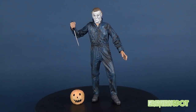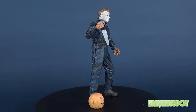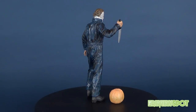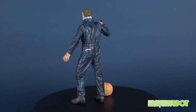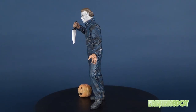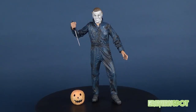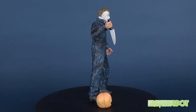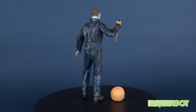Today's spookerific review is done — we broke an arm in the process, but we were having a look at the McFarlane Toys Movie Maniacs Series 2 Michael Myers. If you guys liked this video and want to see more spookerific reviews, we've got a lot more videos lined up for the month of Spooktober. Make sure you stay tuned to this channel, and if you haven't subscribed yet, hit that little subscribe button below. Thanks for watching — I'll see you next time.